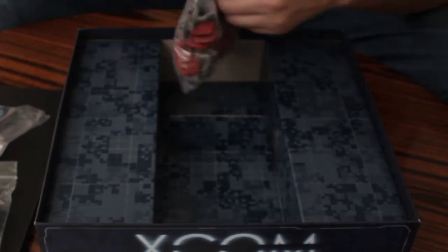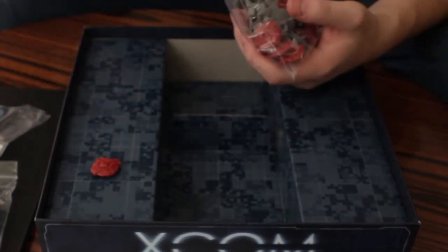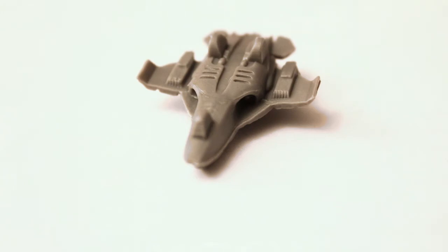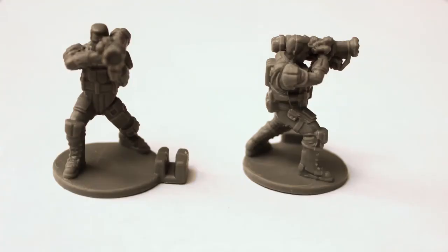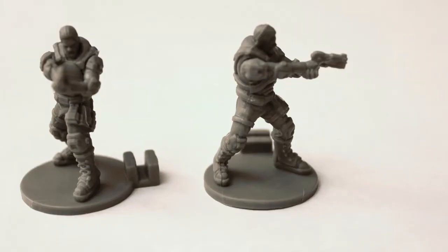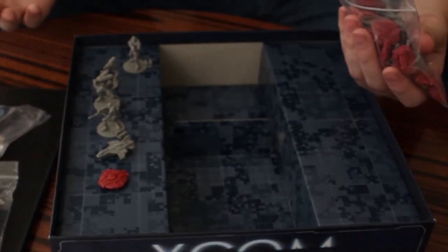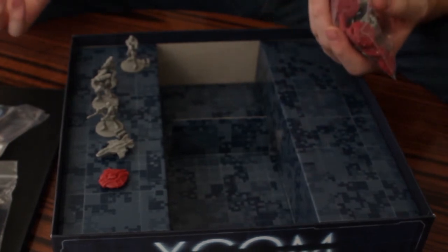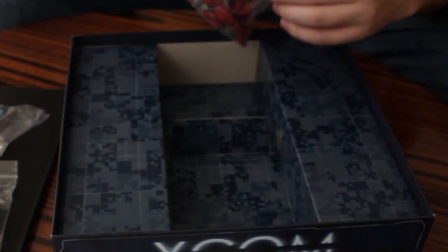Then last, you have the plastic figures — these things are neat. The figure bag comes with UFOs, interceptors, snipers, heavies, an assault running the other way, and a support pistol. So these are all the figurines you get. All of them have their purpose on the game — I don't know exactly what it is yet, but I will find that out.